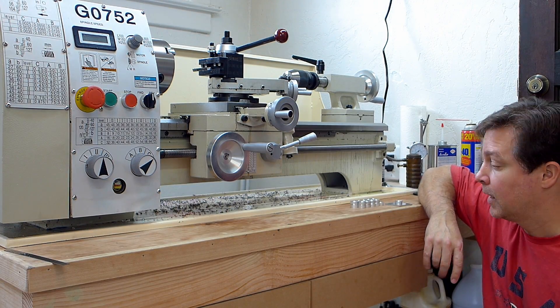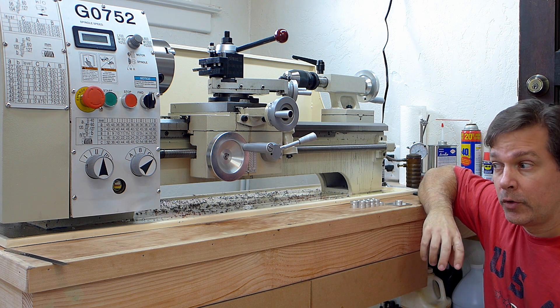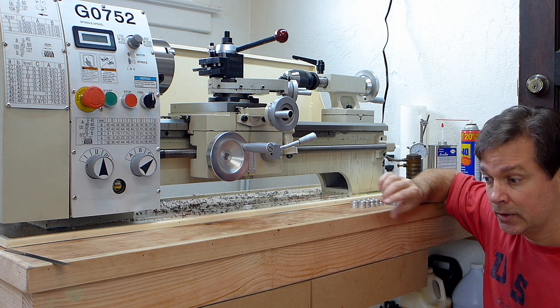I just finished my first real project with this lathe. I made 20 of these, what I'm calling buttons, for the compression tubes on the wings of my Super Baby Great Lakes. They're just to align those compression tubes and keep them in place.